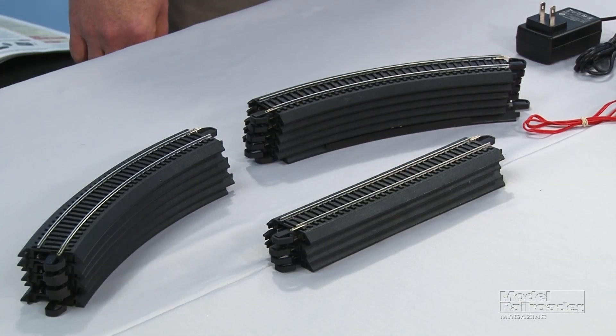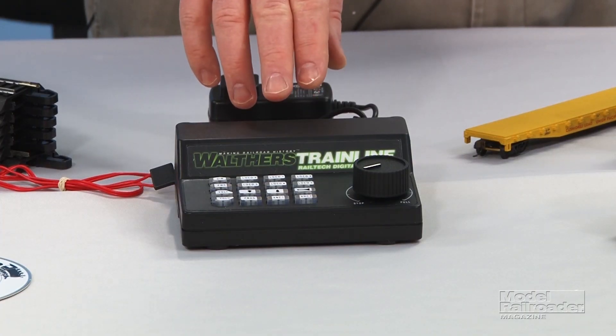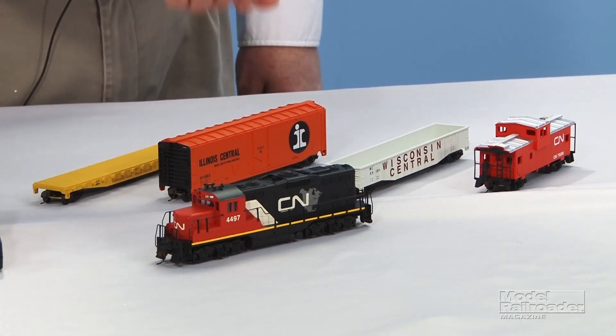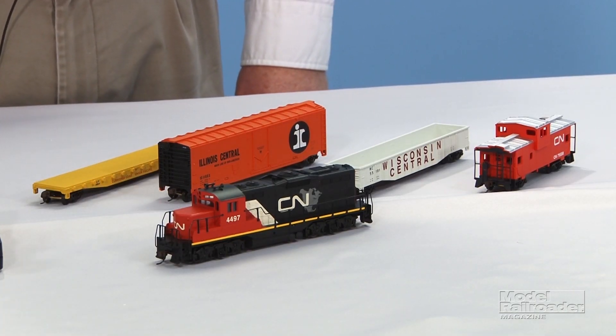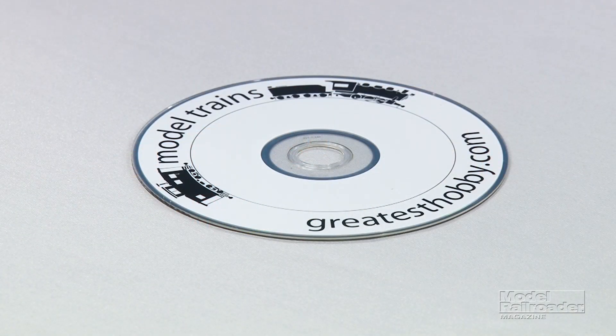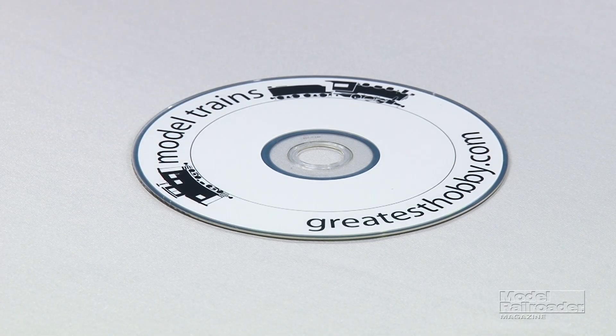The set comes with a 36 by 54 inch oval of Bachmann easy track, this Walther's train line Rail-Tech digital command control base station, a DCC decoder equipped diesel locomotive, three freight cars, and a caboose. The set also includes a World's Greatest Hobby DVD with video tips and pointers on getting started in the hobby.